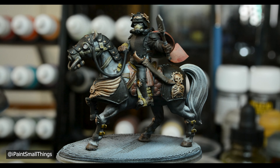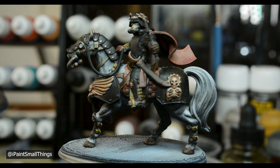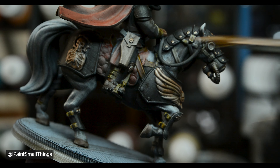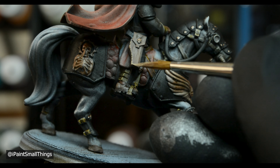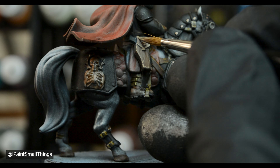I let that dry overnight, and then it was time to highlight the bejeebus out of this thing. Everything is basically highlighted by mixing the base color with either model color buff or white. I spent longer on areas that draw the most attention, like his holster.